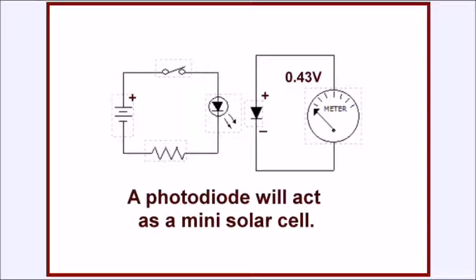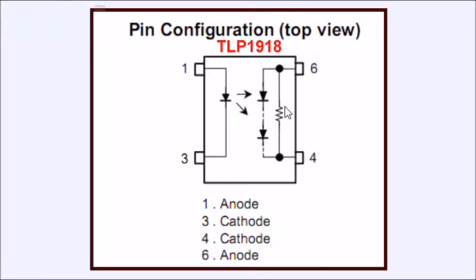A photodiode is simply a P-N junction that, in the presence of light — such as an infrared LED or visible light — generates a small voltage, a little under half a volt according to my measurements. It acts as a miniature low-power solar cell. We can string a group of these photodiodes in series, plus-to-minus plus-to-minus plus-to-minus, like we would a solar panel, and we can significantly increase our output voltage. This is precisely what is done in devices such as the TLP-1918, which simply has a photo emitter infrared LED and a series of photodiodes, plus a gate discharge resistor, built into a single four-pin package.